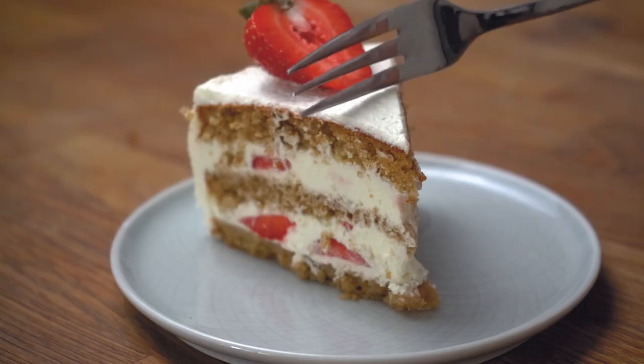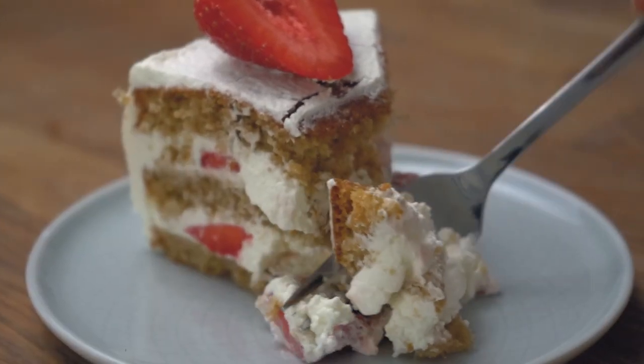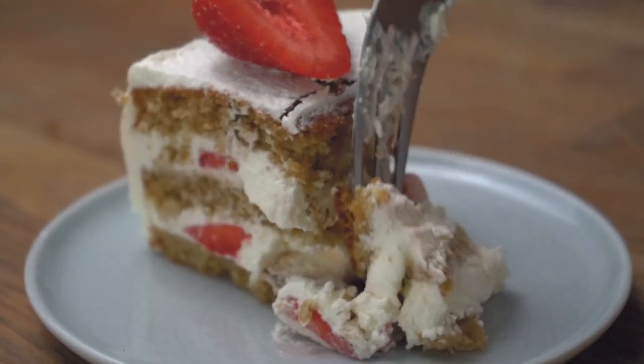Hey everyone, today we're baking a Japanese matcha strawberry shortcake. It's Isaac and welcome back to the channel. I'm really excited about this one so let's get going.